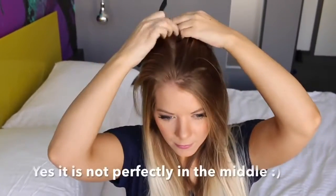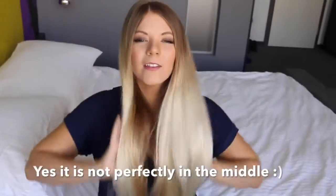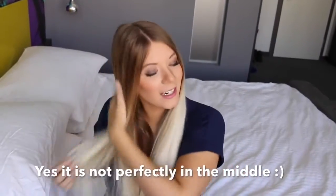Now what I'm going to do is part my hair in the middle, because even though I wear a side part normally, I need to part it in the middle to make sure everything is going to be even. Okay, I've got it in the middle. My hair doesn't really like to go in the middle, but it should be fine for this haircut.